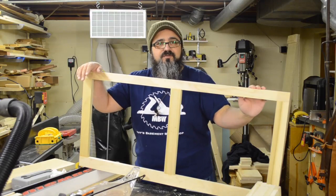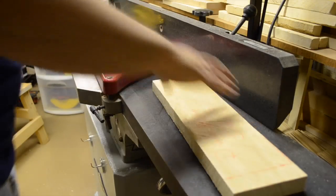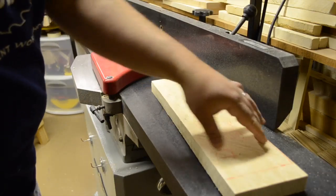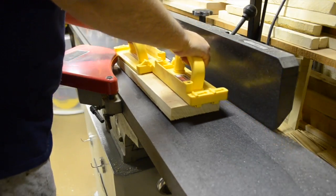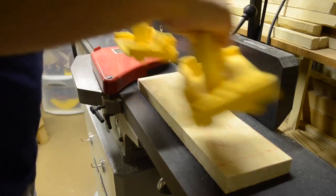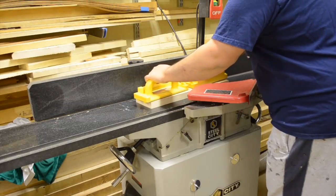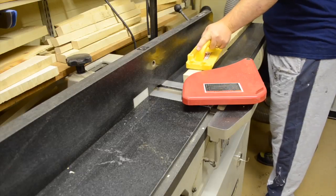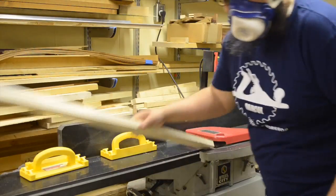Let's turn our attention to the construction of the drawer frames. The first thing we need to do is mill our stock. We start the milling process over at the jointer, where we're flattening the first face of some stock we're going to be using for the sides and centers of our drawer frames. This particular board obviously has some twist in it, so it's going to take a few passes to get it flattened. Next, we'll mill the stock for our longer front and back rails, taking the time to check it with a long straight edge to make sure any bow along the length is adequately removed.